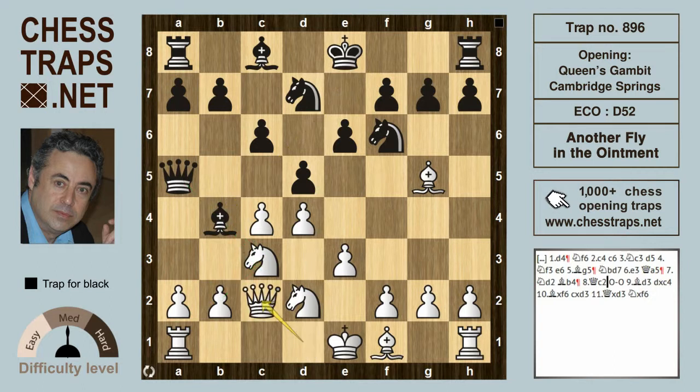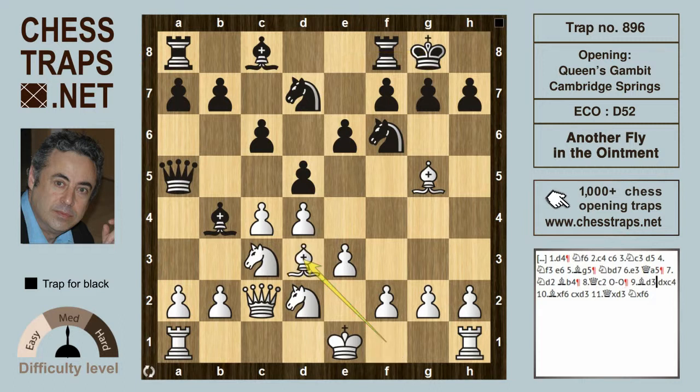The knight is defended by Queen c2, and black can castle. Now white's next move, Bishop d3, is a complete blunder — that's the losing move.